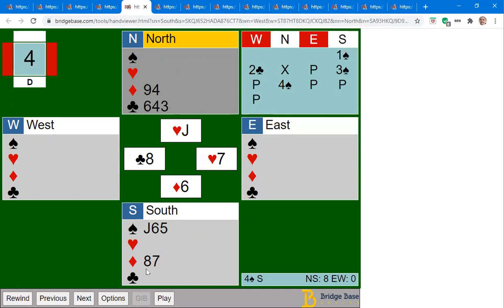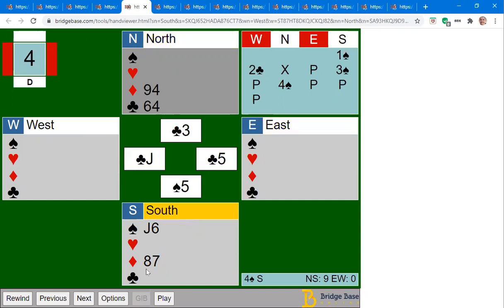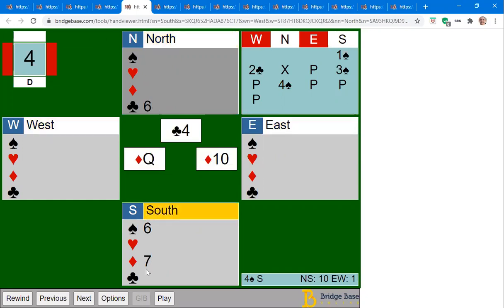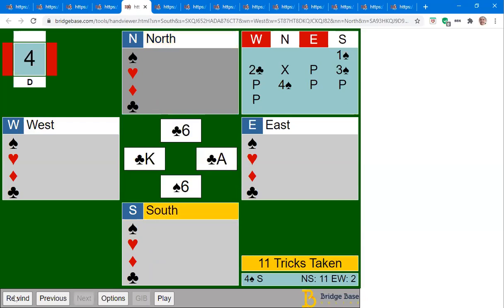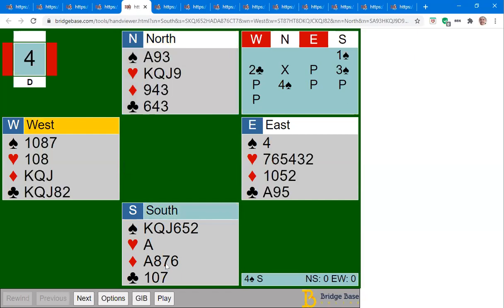We'll end up with two diamond losers. We'll make eleven tricks — and that was all about the timing: realizing entries to dummy are short, realizing you need to unblock the ace, and realizing you need to play the spades in such a way that you end up in dummy to cash those hearts.